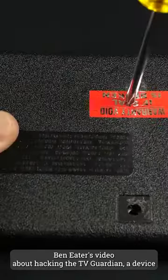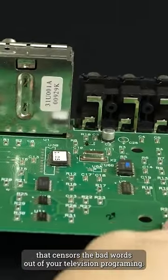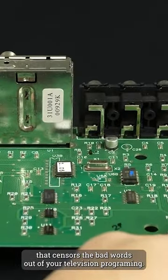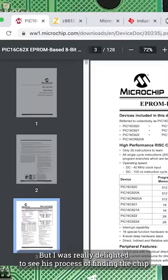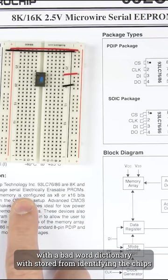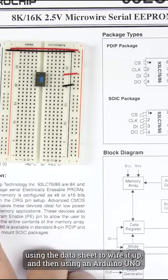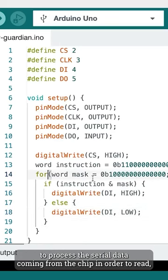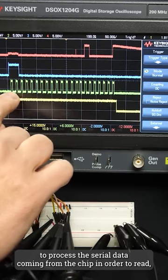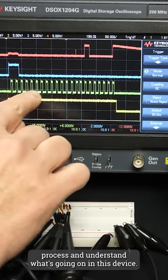In this week's Maker Update, we showcased Ben Eater's video about hacking the TV Guardian, a device that censors the bad words out of your television programming. I was really delighted to see his process of finding the chip where the bad word dictionary was stored — from identifying the chips, using the datasheet to wire it up, and then using an Arduino Uno to process the serial data coming from the chip in order to read, process, and understand what's going on in this device.